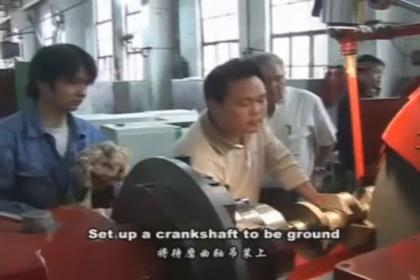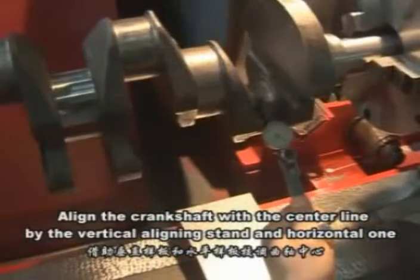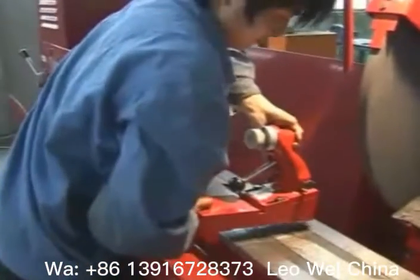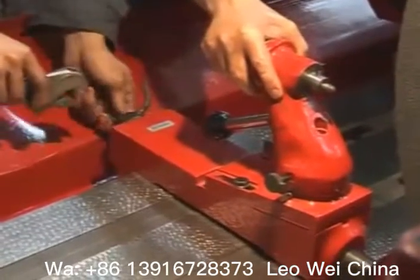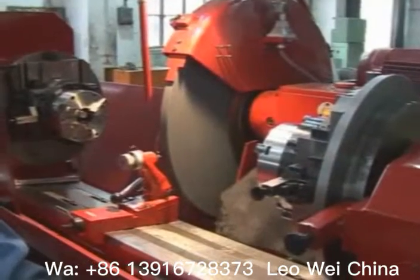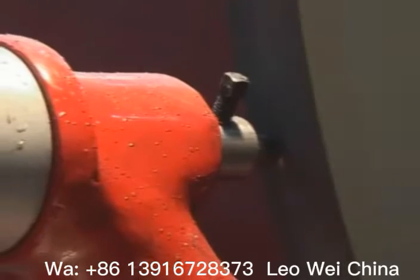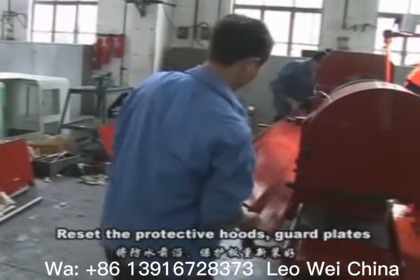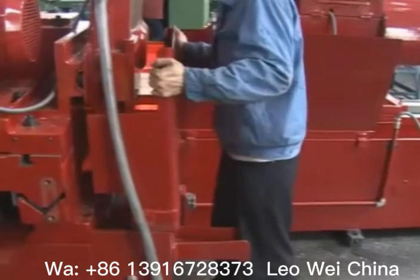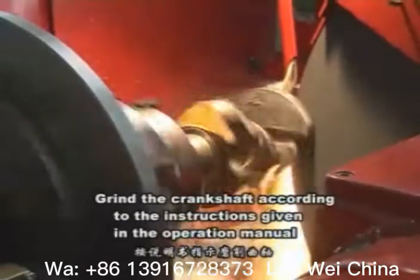Set up a crankshaft to be ground. Align the crankshaft with the center line by its vertical and horizontal alignment. Adjust the grinding wheel. Reset the protective hose guard plate. Grind the crankshaft according to the instructions given in the operation manual.